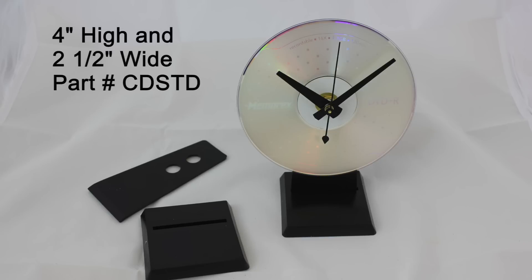Our basic black clock stand is a two-piece design. It measures four inches high and two and a half inches across the base. There are two pre-drilled mounting holes for easy height adjustment. It's our CD STD.